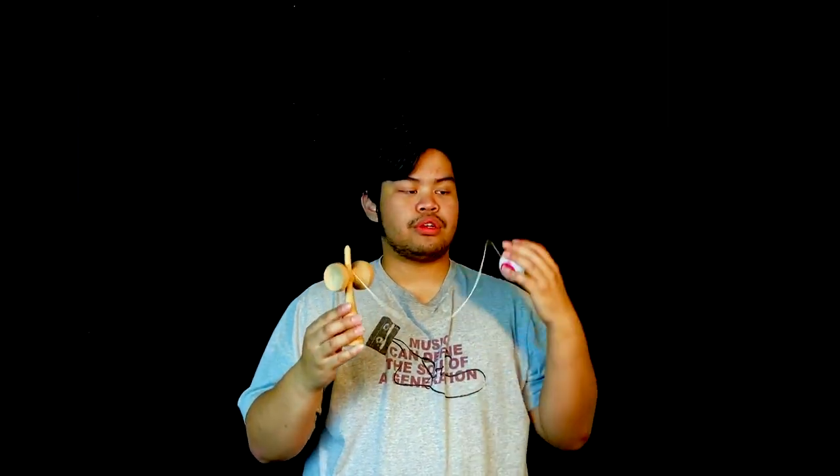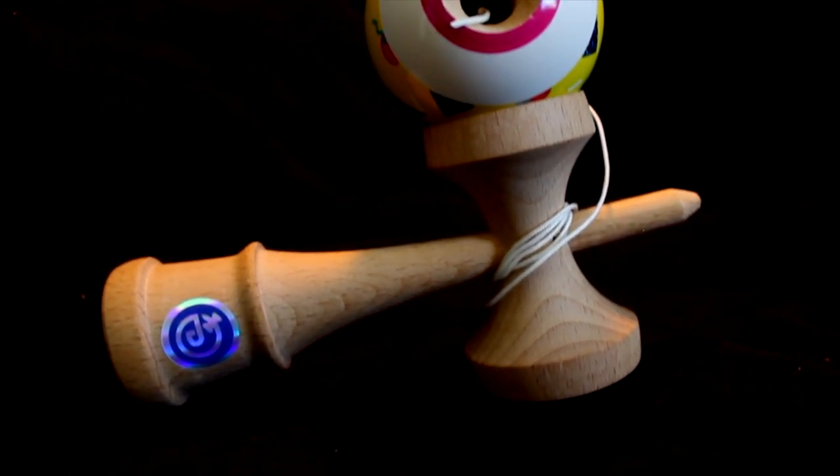In terms of the kendama, it's a simple construction — we got beech on beech, sticky paint, an average string, and a bearing. The Ken design is unique but simple; you got the Dama On seal on there. In terms of function, the base cup is more shallow than other companies, which reduces weight so you can still do loonies and finger spins. There's also a very sleek ring slip point and a very rounded handle spike point.